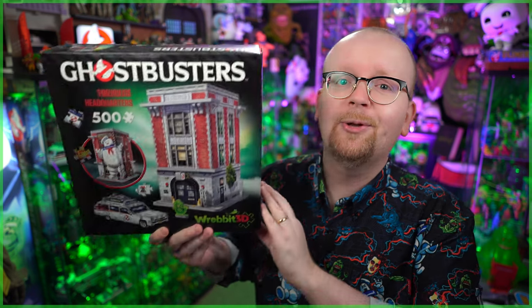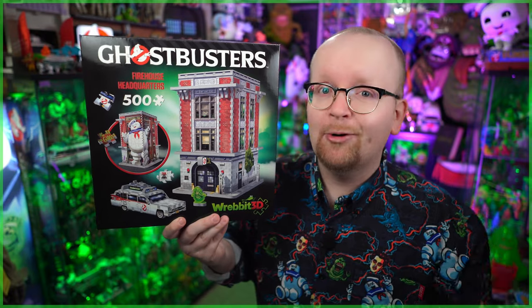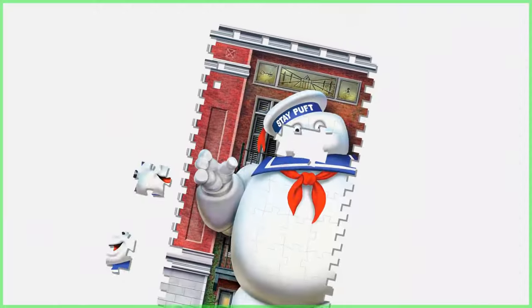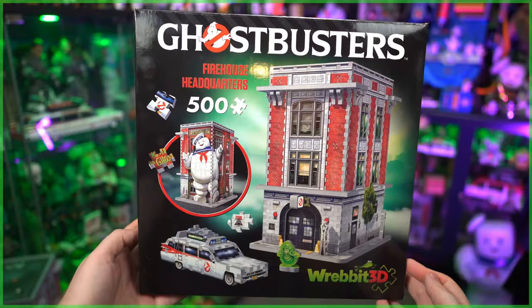Hey everybody, Jason here from Ghostbusters News, and today we're going to be building the iconic Hook and Ladder 8 as we take a look at the brand new Ghostbusters Firehouse Headquarters jigsaw puzzle from Revit 3D. I cannot wait to open this one up and start putting it together piece by piece, but first we've got to take a look at the box.